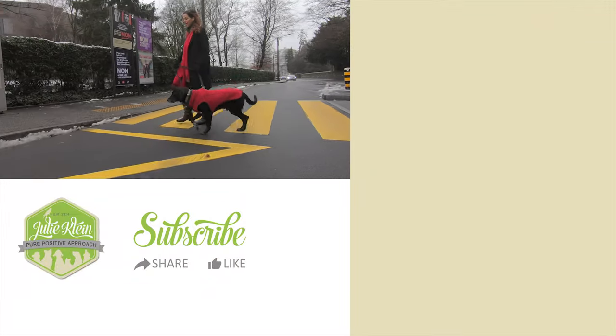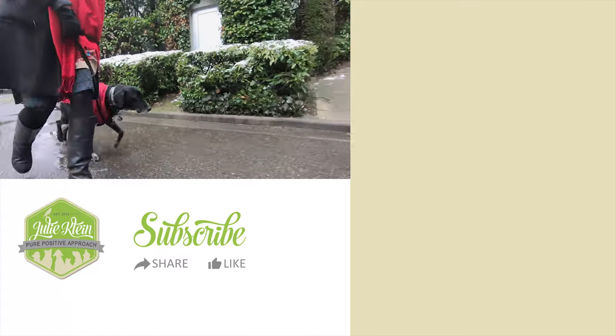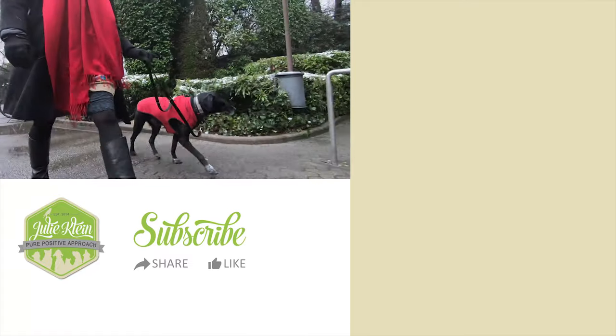In the end, the goal is for the leash to become symbolic. There is only balance and confidence between us.